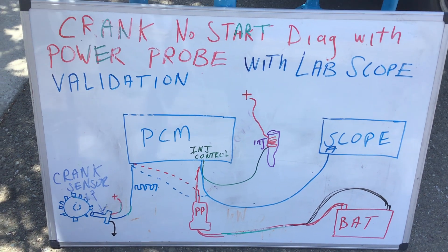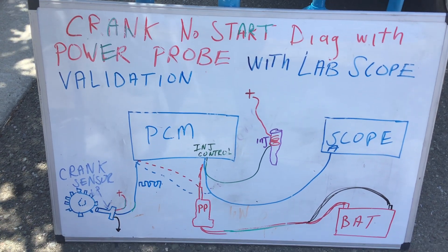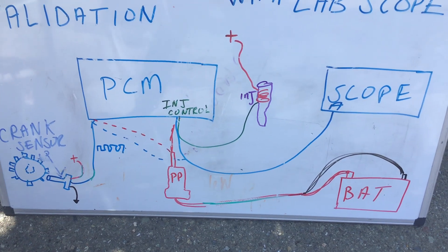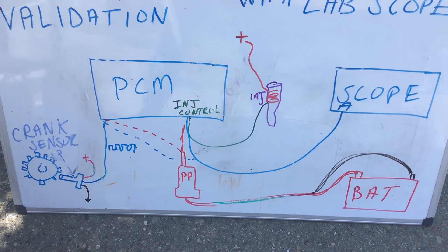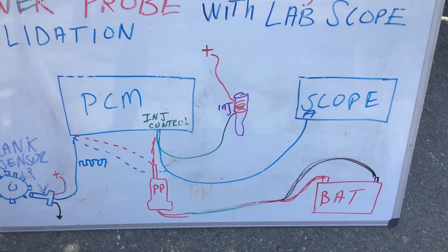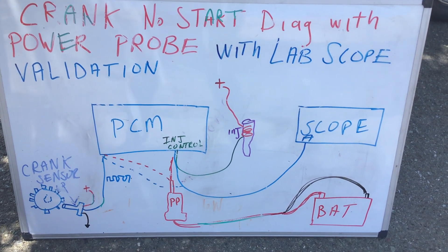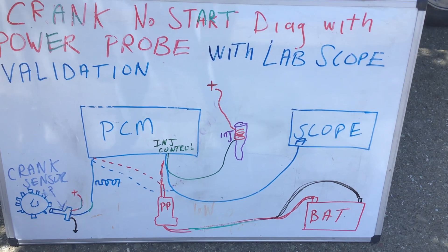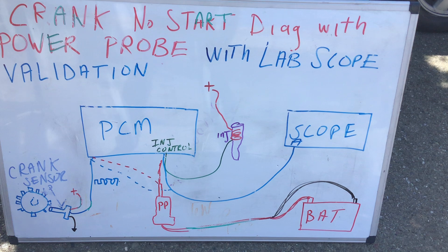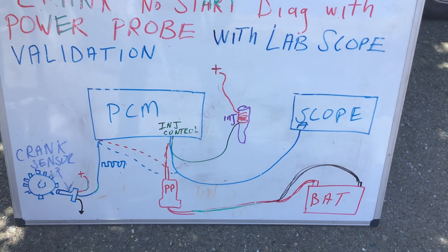This video is called Crank No Start Diagnosis with a Power Probe with Lab Scope Validation. We're basically going to be showing you two aspects of the Power Probe that aren't as popular as the way most people use it — with the scope in the background validating what the Power Probe can do. Now, if we were in an actual no start situation diagnosing the car with a Power Probe, we may not have a scope. A scope is an excellent tool also, but this is just a case to show what the Power Probe can do in a different capacity than most people use it for.